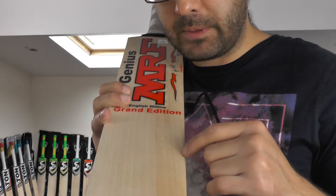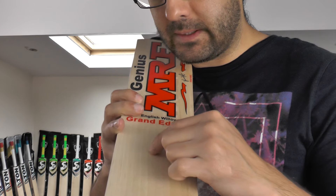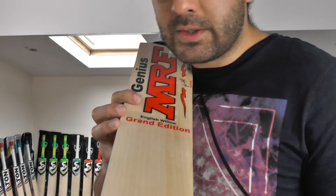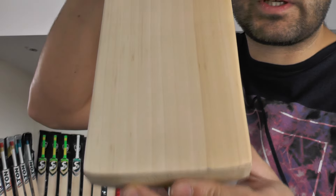Quite prominent grains. Got a nice little bit of heartwood. Counting up the grains: 1, 2, 3, 4, 5, 6, 7, 8, 9, 10, 11, 12. So you're looking at 12 grains on this particular one.